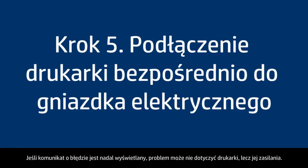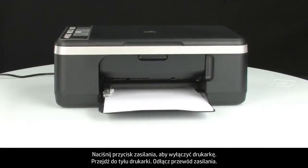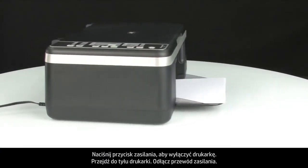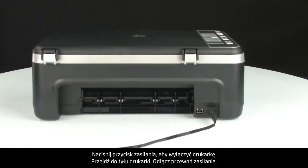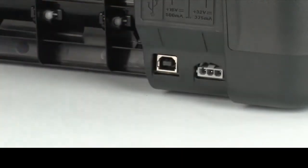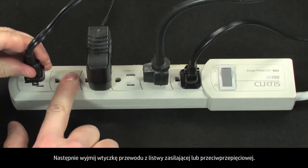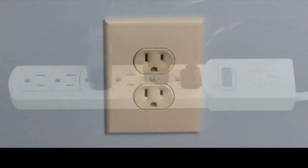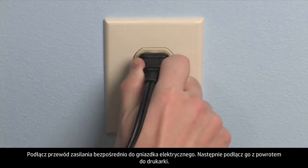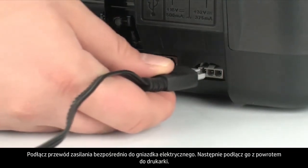If the error message still displays, it might not be the printer — the power supply might be the issue. Press the power button to turn off the printer. Go to the back of the printer and disconnect the power cord. Then disconnect the power cord from the power strip or surge protector it's plugged into. Plug the power cord directly into a wall outlet, and then plug it back into the printer.